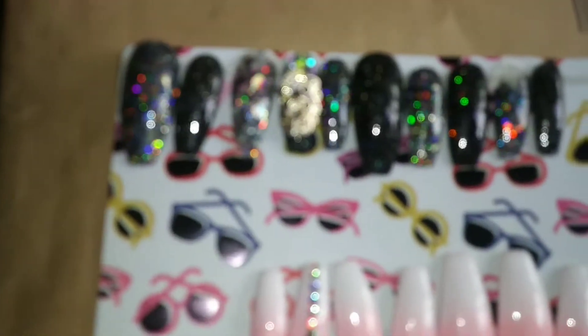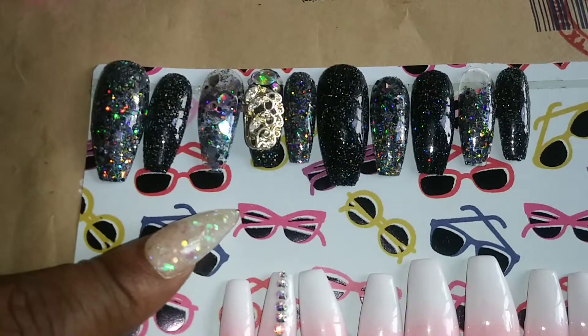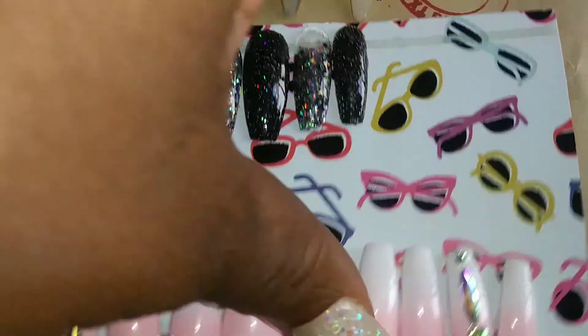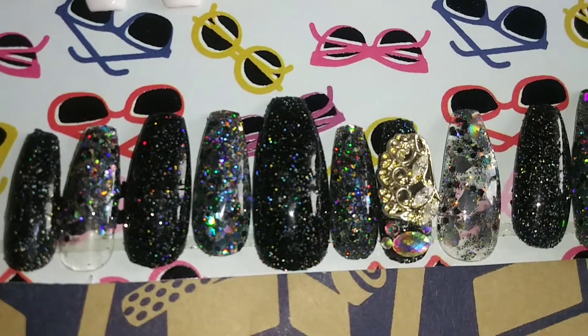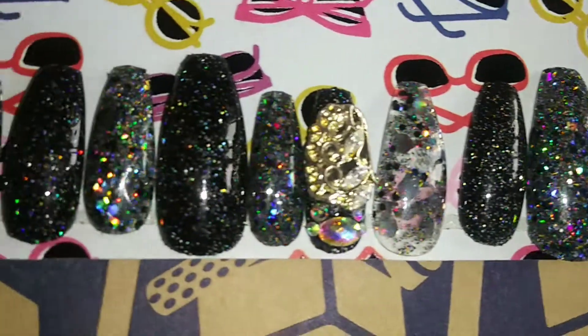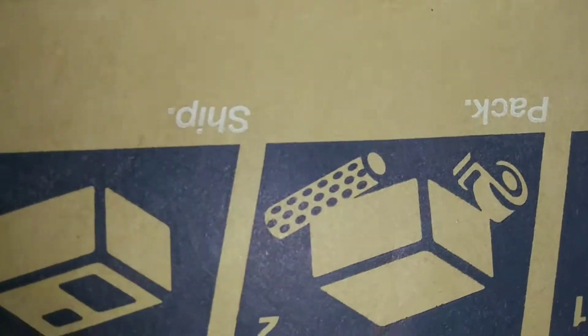This camera is acting a fool — okay, there we go, so you guys can see them. I'm gonna turn them around so you can see these. I love the glitter — check out these!